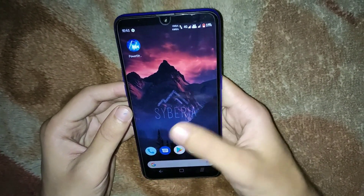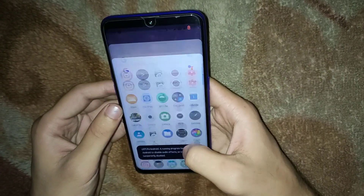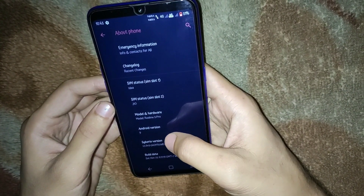This is the first look of Siberia OS on the home screen, and this is the app drawer of Siberia OS. Currently this version of Siberia OS is running on Android 9.0 Pie, so you will be getting Android 9.0 Pie with this version.